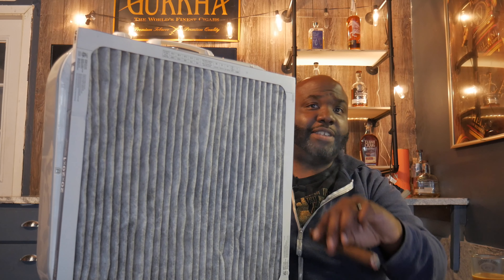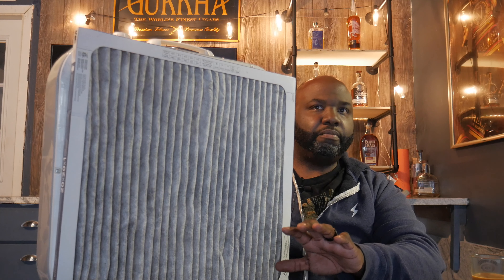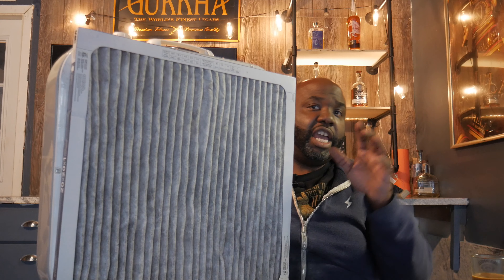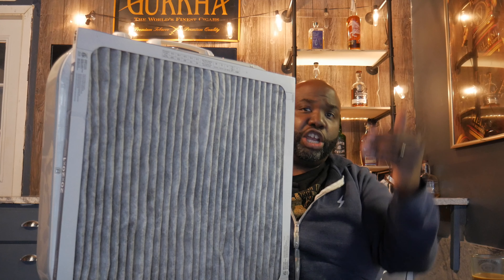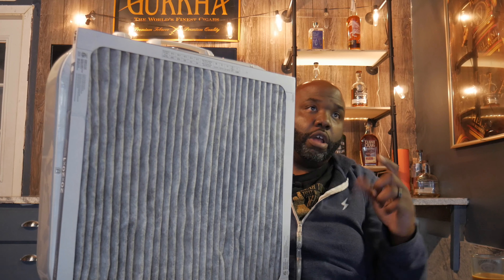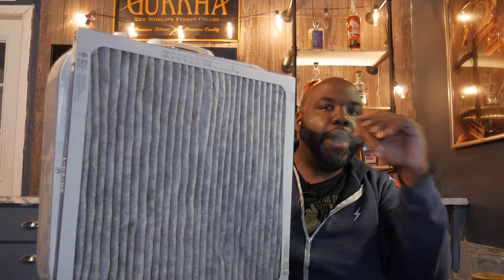Now there's one last step I recommend. I know a lot of you guys are not smoking cigars in your garage, but you can start. If you take this setup and place it in front of your garage door — inside your garage — raise your garage door about four to five inches up, you can smoke cigars in there and all that smell goes right through this filter and will not stay in your garage.